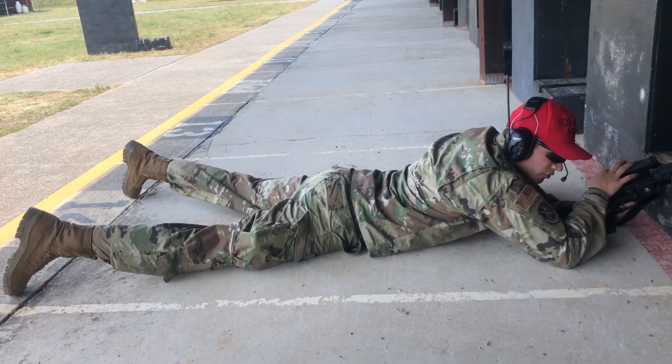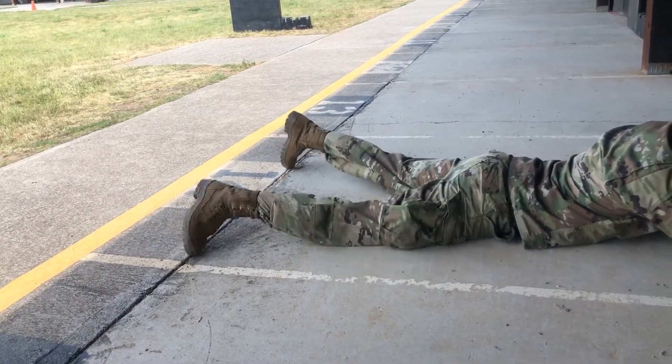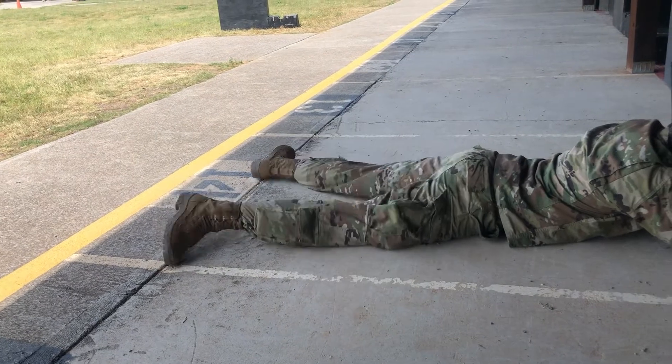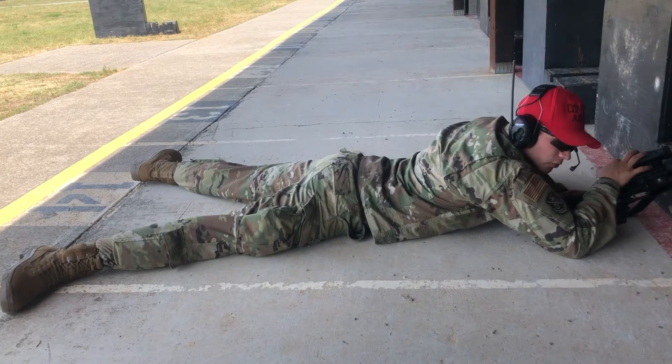Another trick: take your heels — instead of having them up and out in the open — take them and plant them on the ground. Turn them inward and keep them down about shoulder width apart.